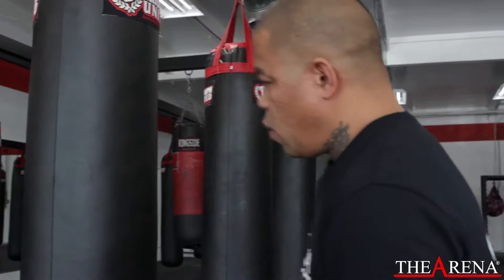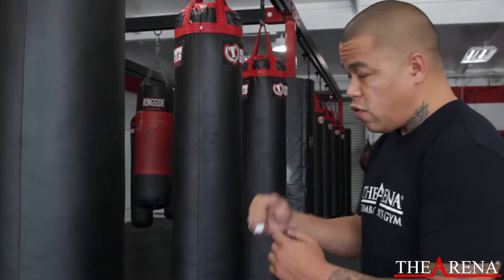I'm Coach Vince from The Arena and this is my Striking Tip of the Week. When you throw a punch, you've got to turn the punch over and land with the two knuckles on this side, on the front part of your hand, so you don't hurt your hand.